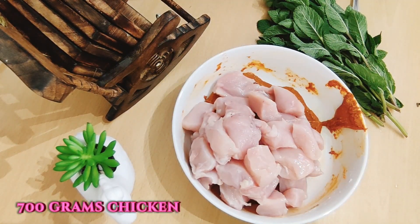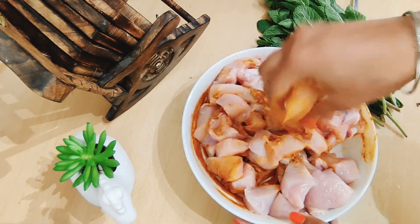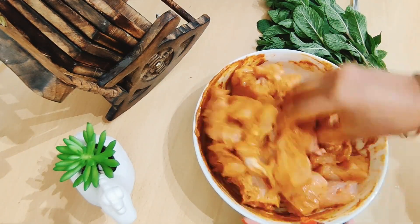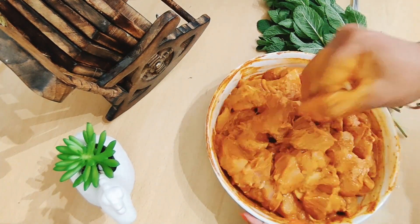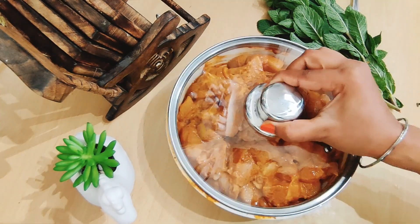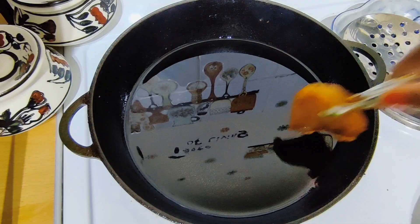I will add 700 grams of chicken. Marinate the chicken for 30 minutes. I will add oil to the marinated chicken.